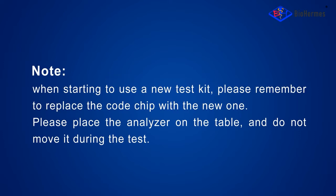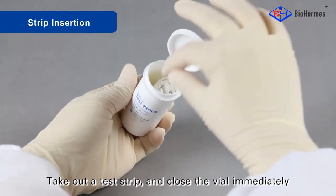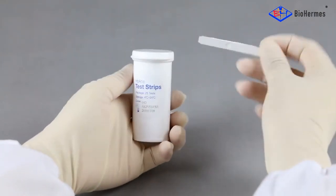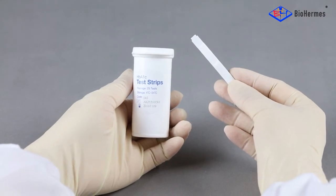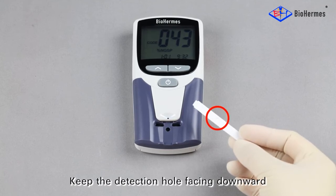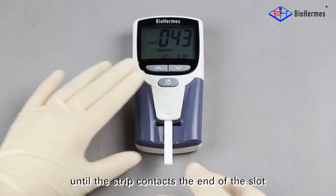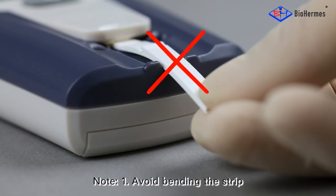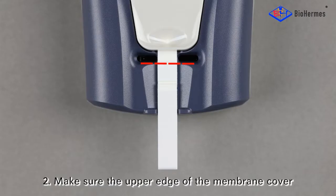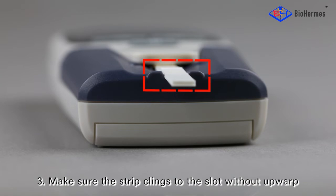Please place the analyzer on the table and do not move it during the test. Next, strip insertion: take out a test strip and close the vial immediately. Insert the test strip with the detection hole facing downward. Carefully slide the strip into the test strip slot until it contacts the end of the slot. Avoid bending the strip. Make sure the upper edge of the membrane cover aligns to the lower edge of the sampler port, and that the strip clings to the slot without upwarp.